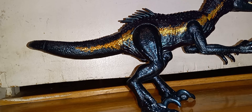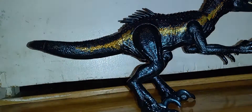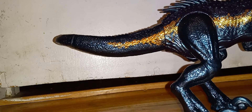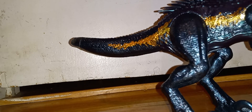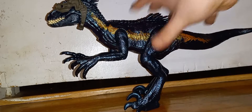This Indoraptor comes with this piece of tracking gear. I'm assuming it goes around like that — I'll look at the box. Yeah, it goes on this side — the right side of the figure. This one went on much easier than the Stegosaurus. I like how the mouths on a lot of these are closed shut, and you use the feature to open them.